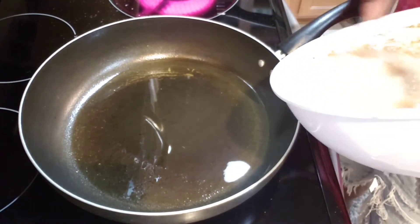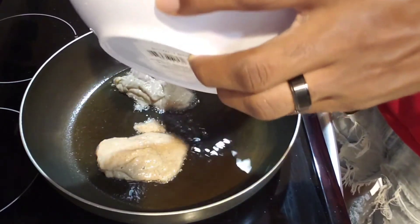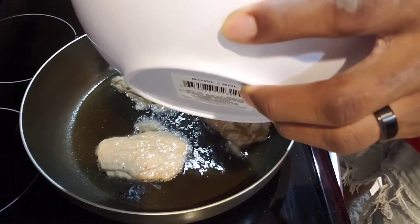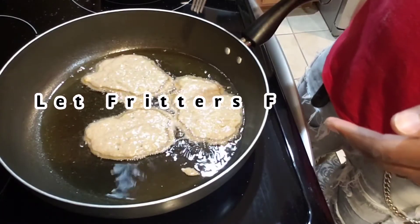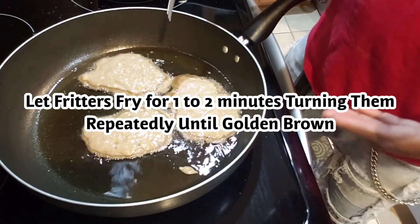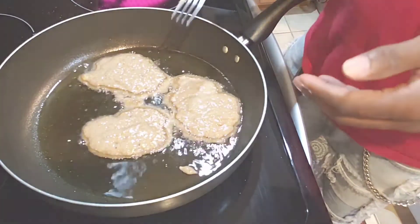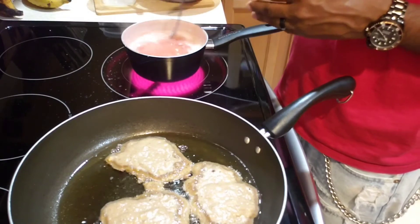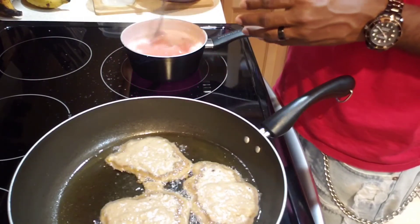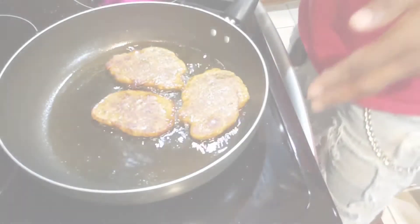Pour the batter into the frying pan in sections — you don't want to overcrowd it, so put in maybe three or four at a time depending on how big the frying pan is. Once you've added the batter, let the fritters cook for maybe a minute to a minute and 30 seconds before turning them, continuously turning until each side is golden brown. After about two minutes, turn the strawberry syrup down to medium heat and keep stirring so it doesn't burn.